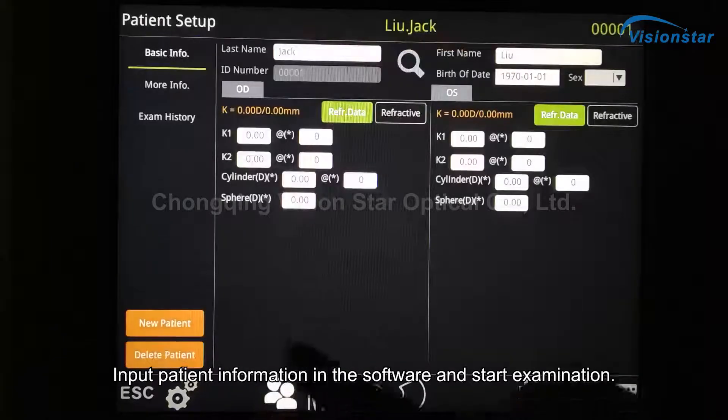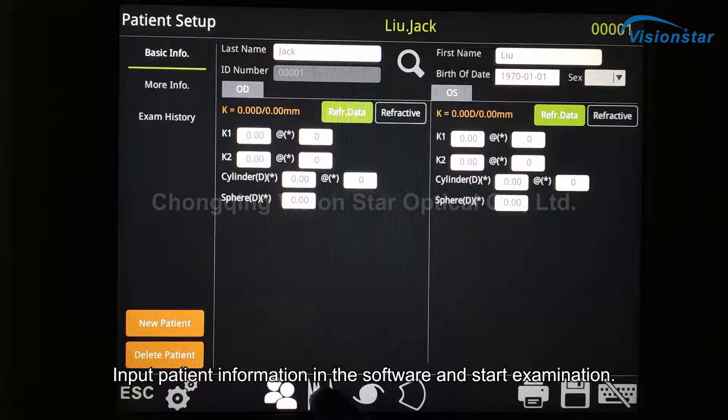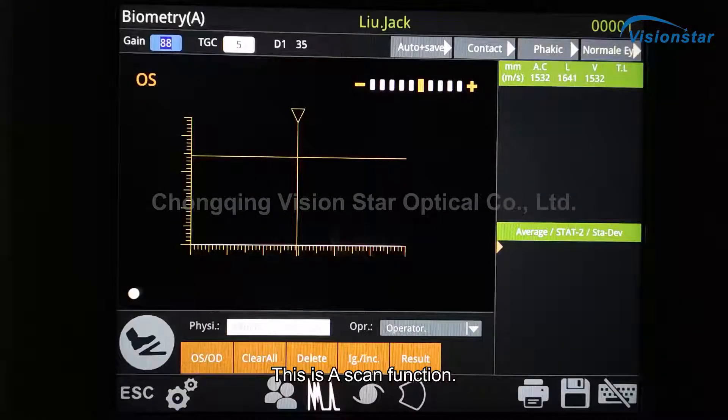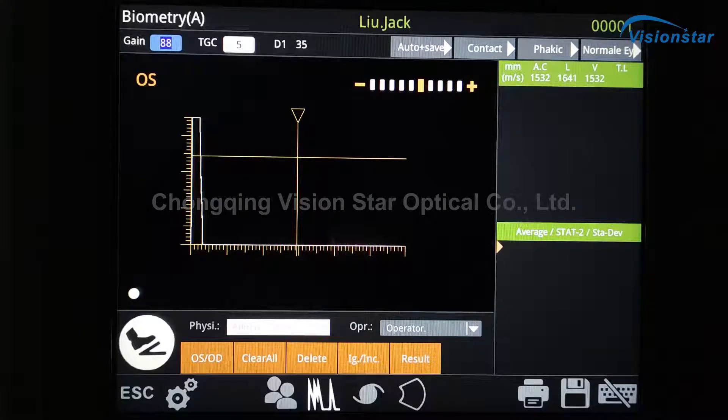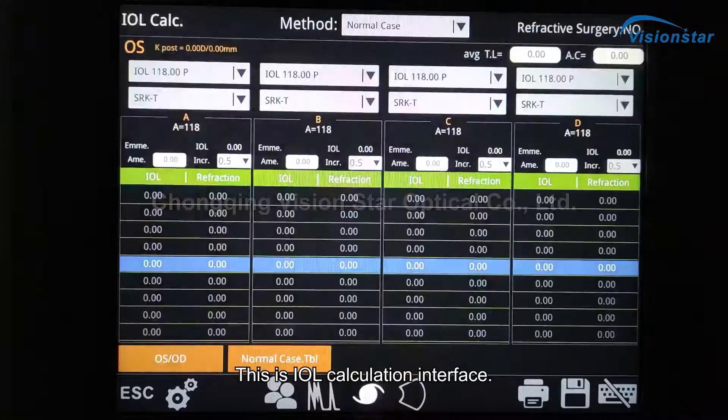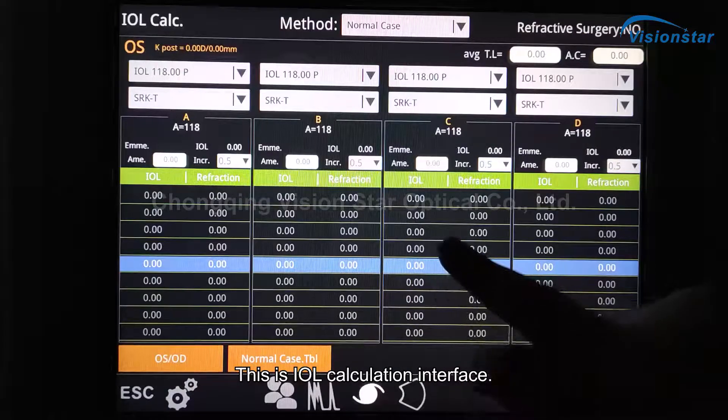Input patient information in the software and start examination. This is the A Scan function. This is the IOL Calculation interface.